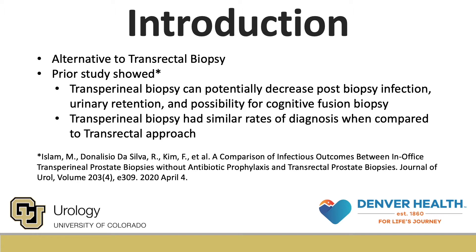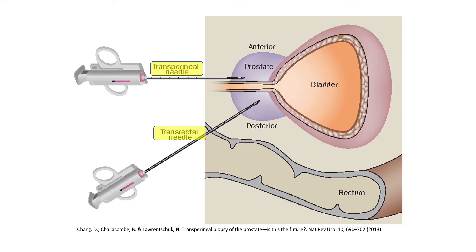In a previous study from our institution, we found that the transperineal approach can potentially decrease post-biopsy infection, urinary retention, and the possibility of cognitive fusion biopsy when compared to the transrectal biopsy. Furthermore, the transperineal approach had similar rates of cancer diagnosis. In our protocol, patients are not provided with antibiotic prophylaxis or bowel regimen. In this video, we demonstrate our freehand technique for transperineal biopsy of the prostate with local anesthesia.